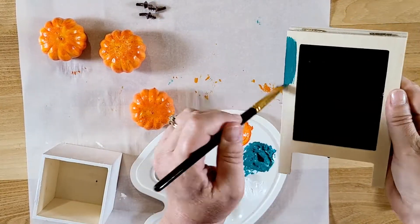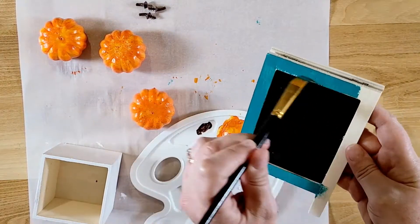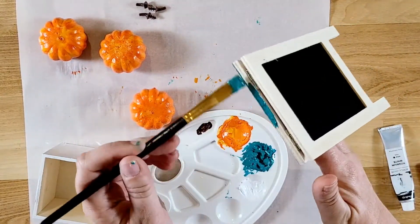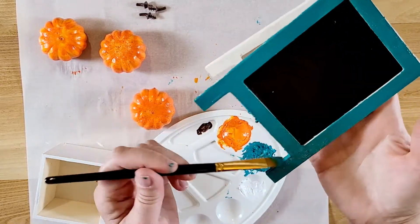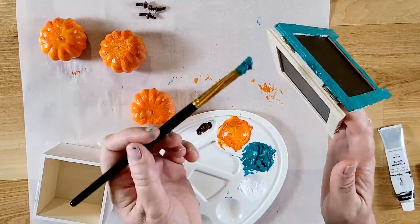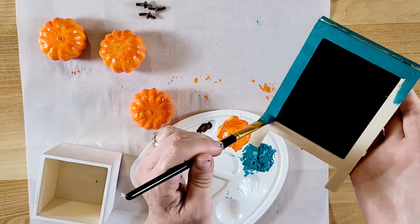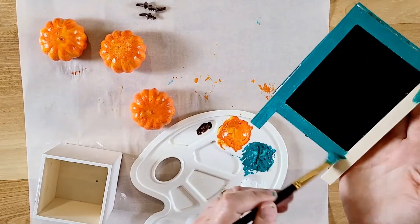Now I'm painting this little mini chalkboard easel from the Dollar Tree. I'm painting all the wood parts in turquoise. I think this is really cute — it would actually be great for a wedding or a party, like to put in front of food or for table numbers. But for this fall tray, I love how it turned out.